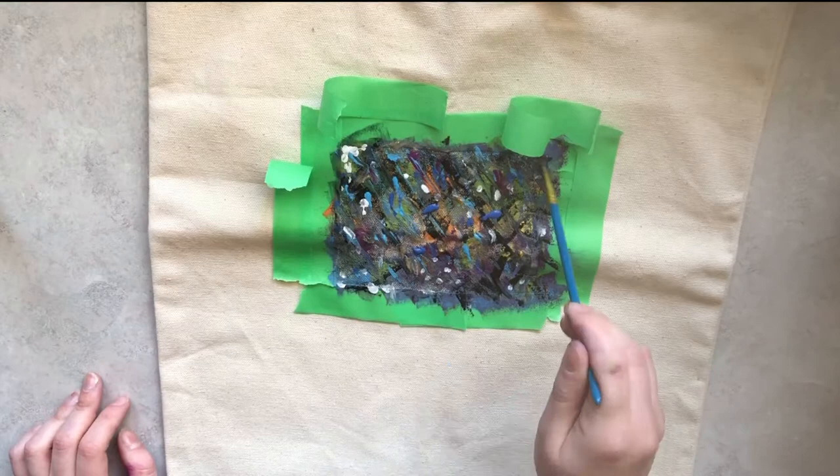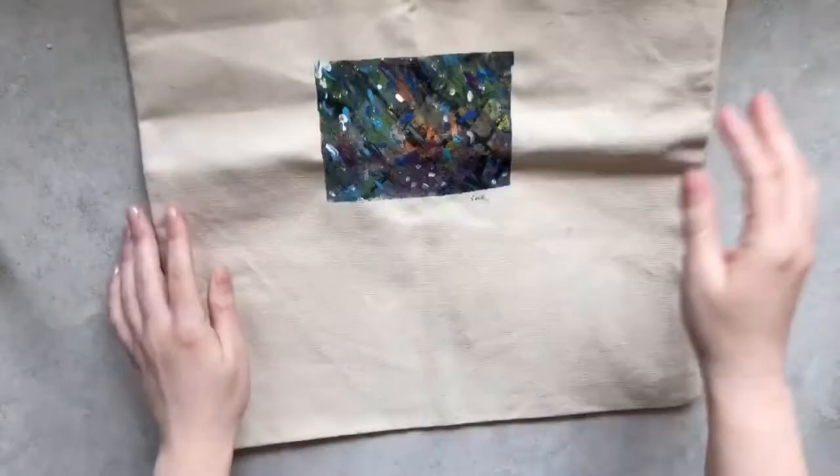Once you've felt like you've finished, you can remove all the tape, and voilà — there you go, your automatist-inspired work of art. Don't forget to sign your name; you are the artist after all.